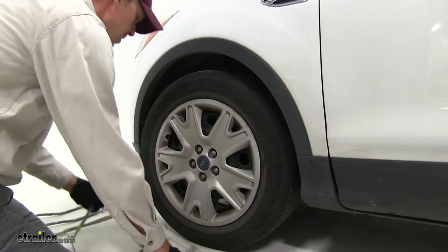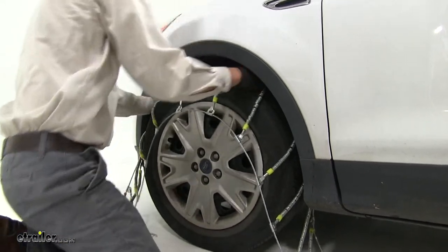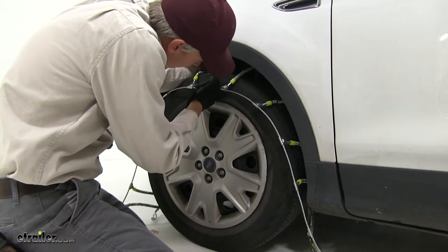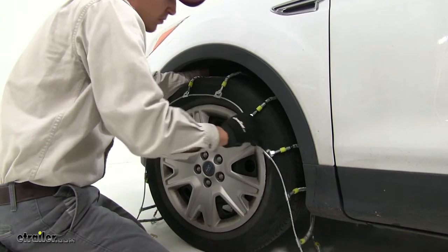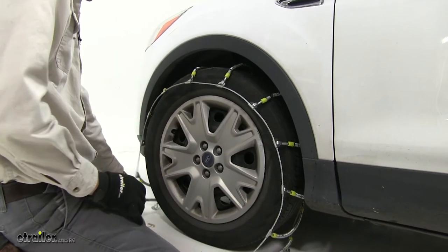Now we can drape it over our tire. I'm just going to grab here in the center and bring it over. We want to make sure that they're even on both sides. An easy way to check that is to grab here in the front, feel around in the back, and make sure it's about the same. Then we can finish draping around our tire and we're going to connect the back side first.